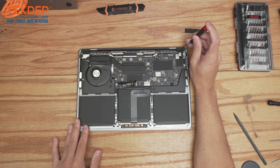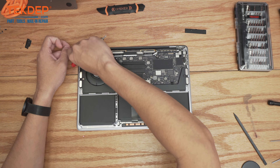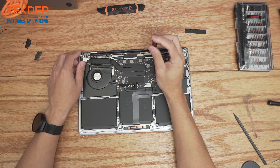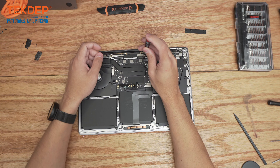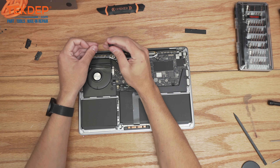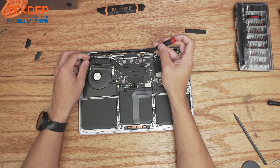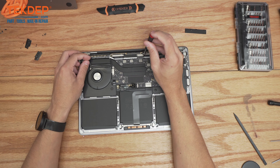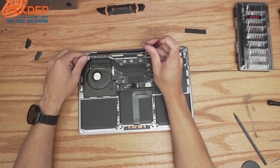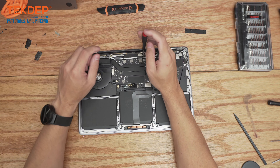Starting with the T3 bit, we're going to remove the two screws on either side, and then the four screws that hold the LCD display connector in place.